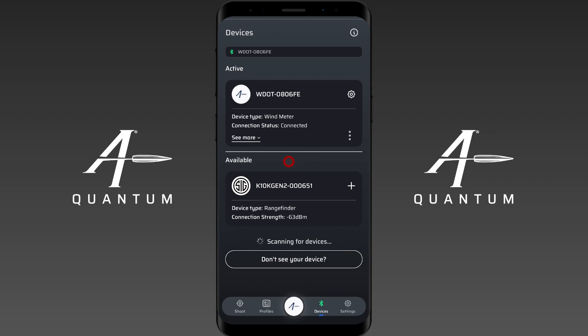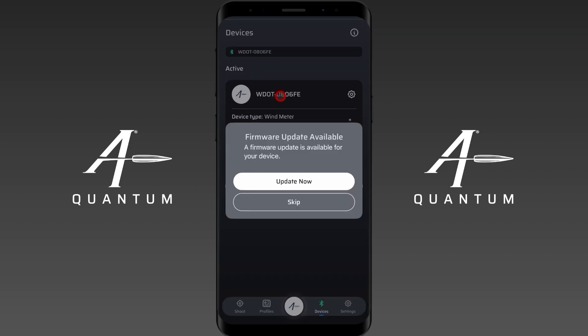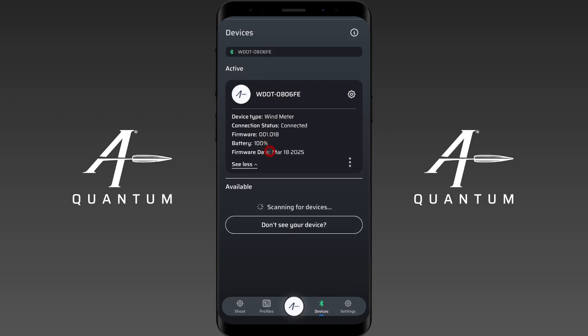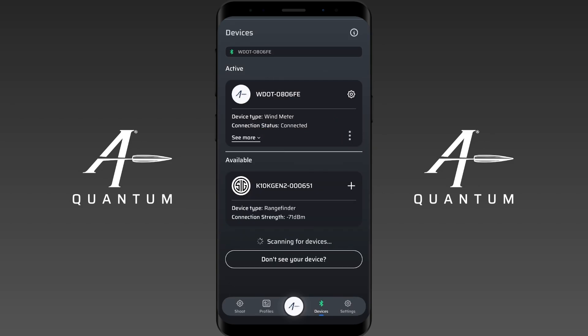A side note: the first time you pair the Calypso AB Mini to the app, you may see a dialog box that lets you update your firmware. There's a skip button, and it's there for an important reason. If you are downrange, in a critical environment, or in the middle of a shooting match, please do not try to upgrade your firmware. Use the skip function and do that later, because you have the option to update your firmware from inside the settings menu, which I'll demonstrate in a second.